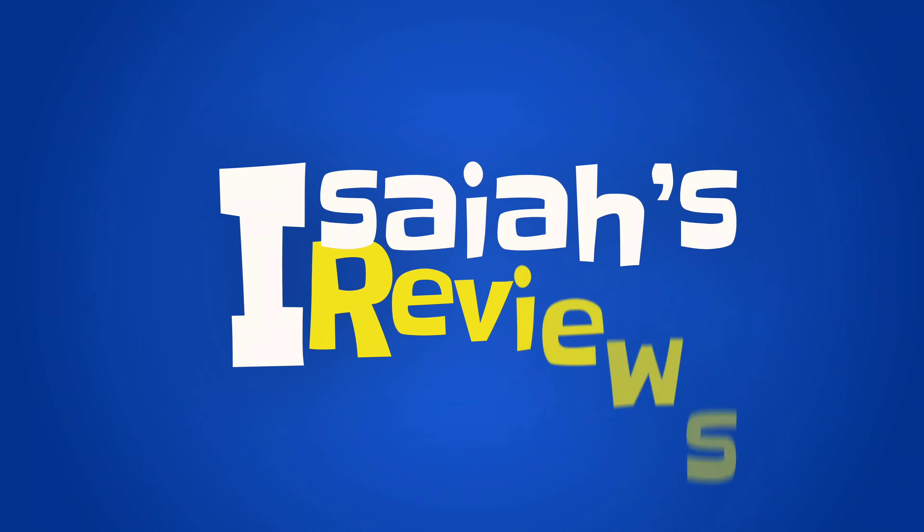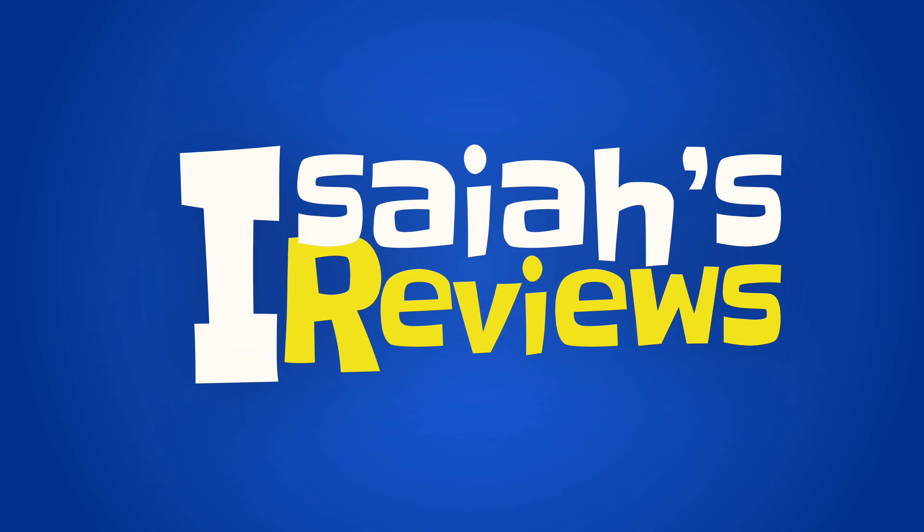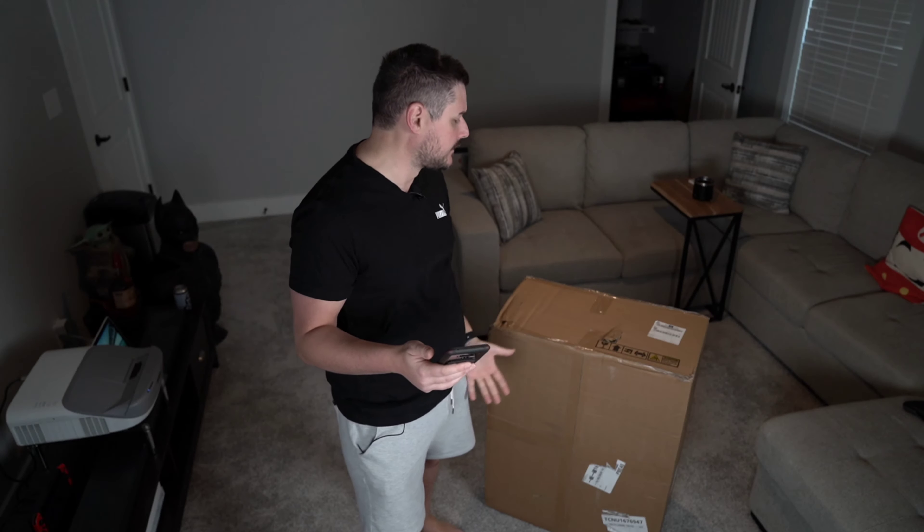Hey guys, welcome to Isaiah's Reviews, and today we'll be reviewing a gaming chair. This is the VanBoe Gaming Chair — a racing seat style gaming chair. Those are pretty popular, and this is their take on that. This is the Hilgen 9015 in Mysterious Black. They do offer three total colors: Natural Gray and Wisdom Blue.